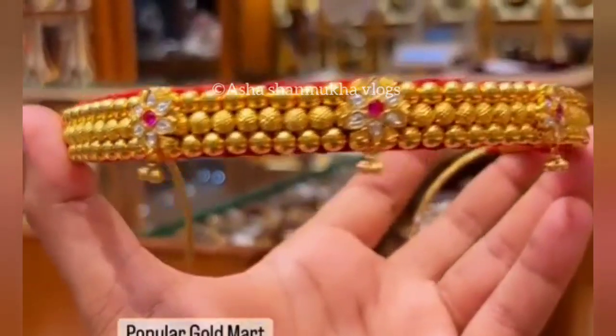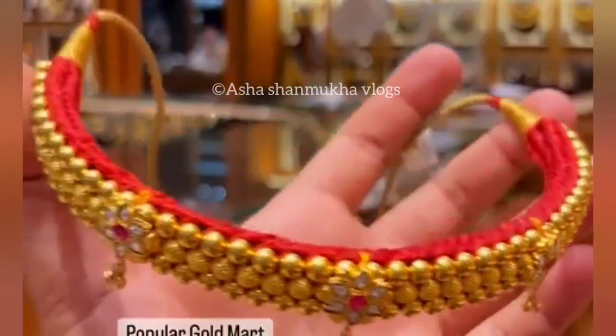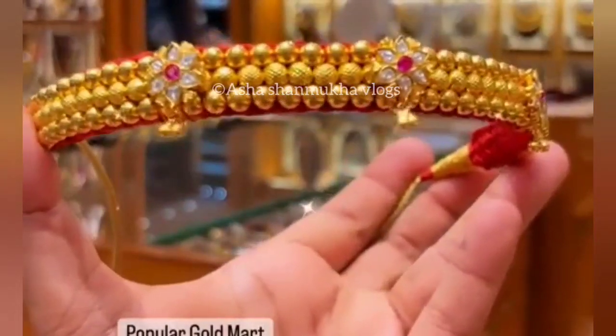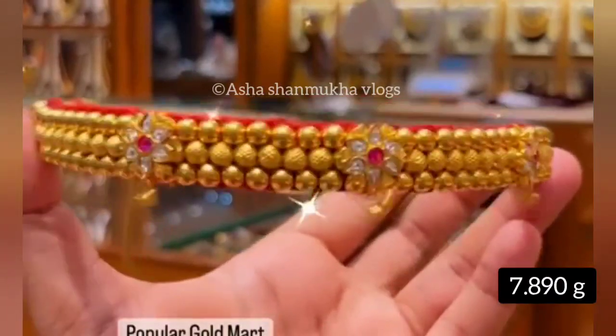Next one — this is simple but it is a good one. It has 3 pendants and hangings. This is 7.890 grams.